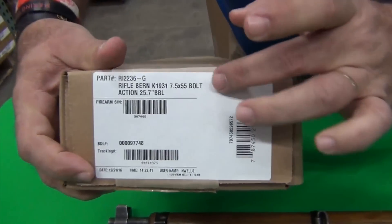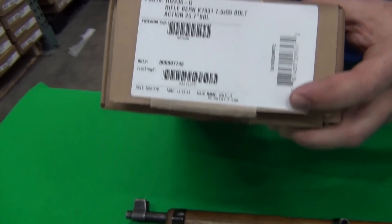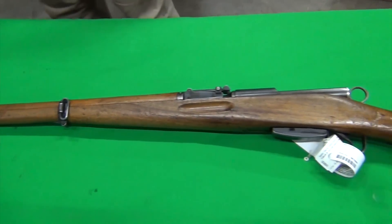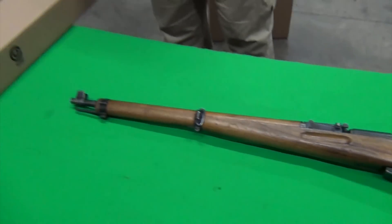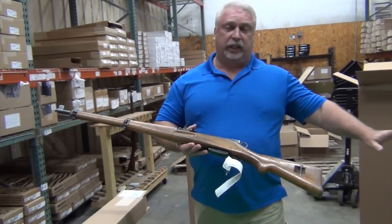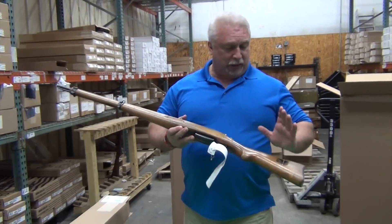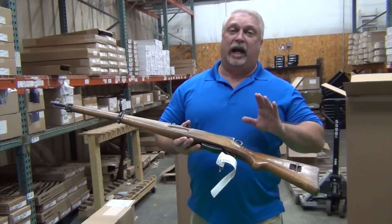This is the K31. We also have K11s. This is the G code — these were imported by Century Arms and they did the grading. The G indicates good. Sometimes we purchase them and they have a GC code, which means they found minor cracks in the stock. This is the G code, which means upon their initial inspection they did not find any cracks in the stock. However, cracks in the stocks on K31 and K11 Swiss rifles in general are very common, so we're not going to guarantee there are no cracks. But on initial inspection, Century is saying they did not find cracks in these as a rule.